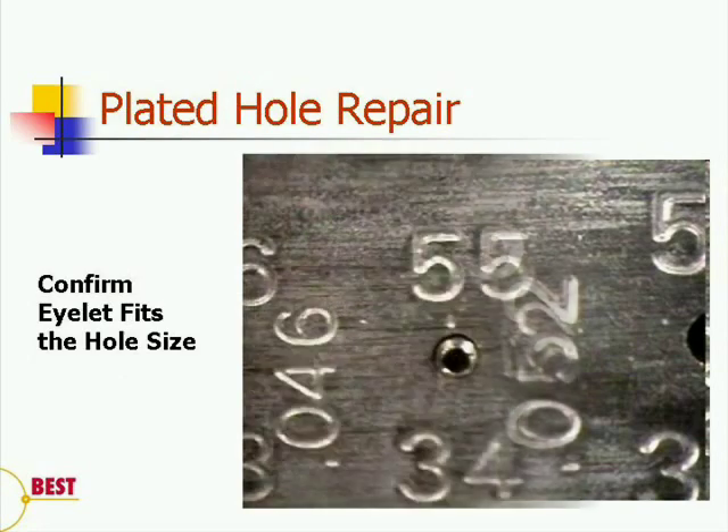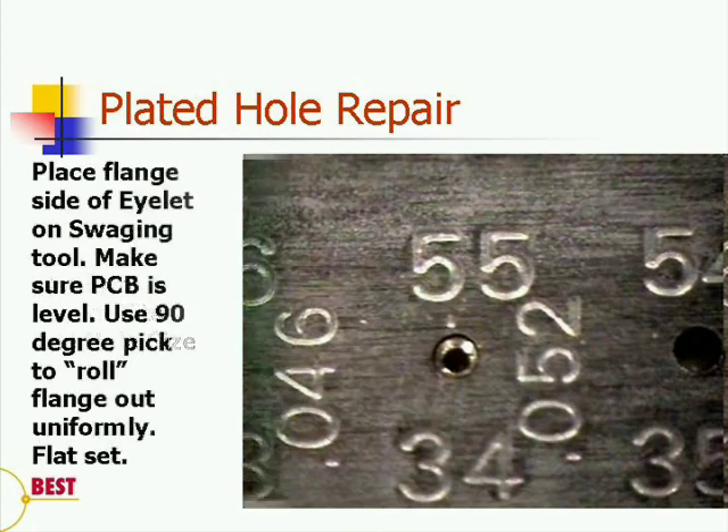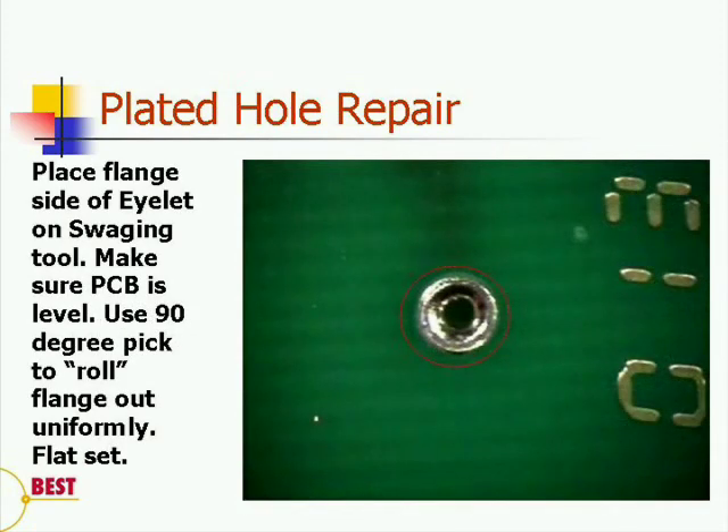Once we have procured that eyelet, we're going to fit it into that same hole in the drill gauge, making sure that there is play on the exterior surface in between the outside of the eyelet and the template, as indicated in the photograph. We are now ready to form the flange. Place the swaging tool onto a hard level surface. Now, flange side down, place the eyelet onto that swaging tool.